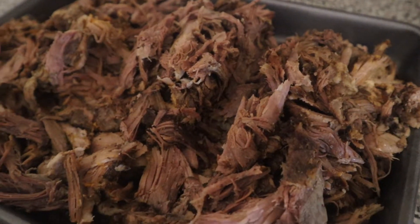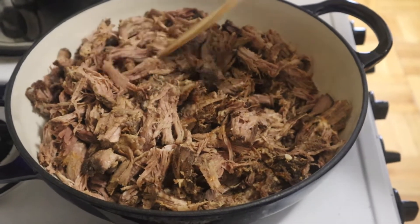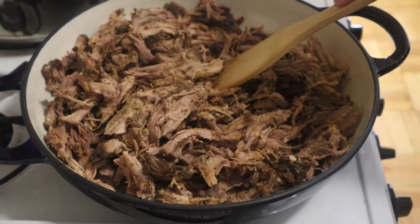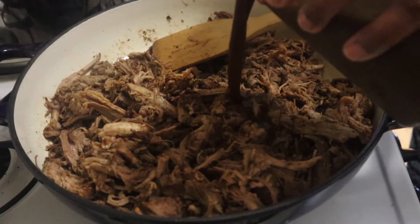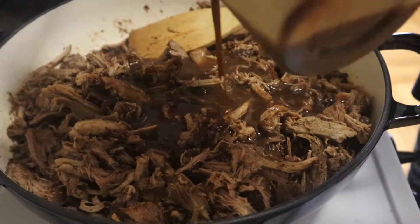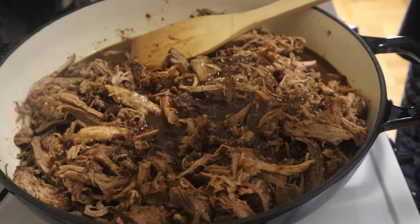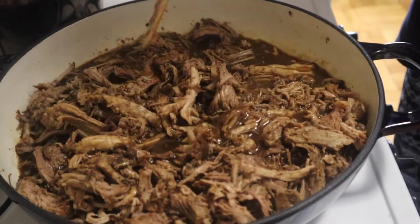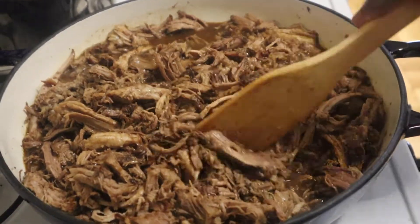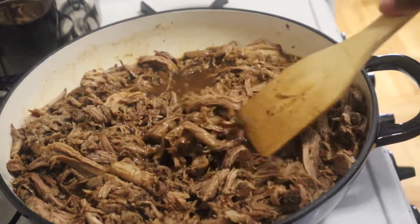We've shredded up the pork and we're going to finish cooking it here. We're going to heat up the pork to render out some of the fat, and then we're going to add that cooking liquid. We skimmed the fat off once it solidified and also drained it to remove any particles, so it's a nice smooth pork stock seasoned with the spice rub and orange juice. No more seasoning needed — everything you need is in that sauce. We'll let it cook and reduce down to a really nice consistency.